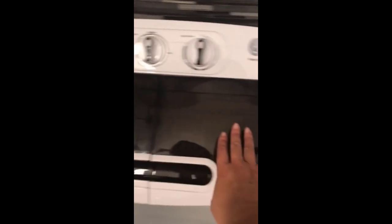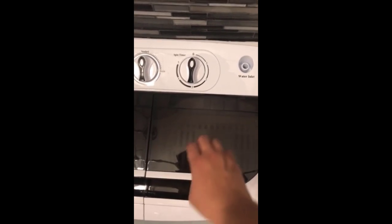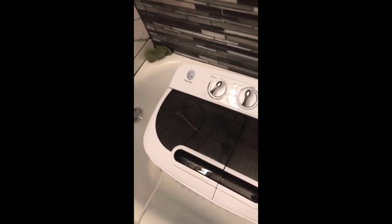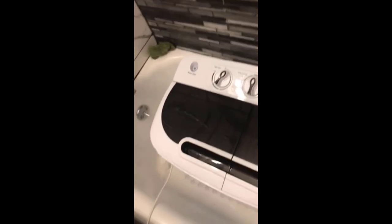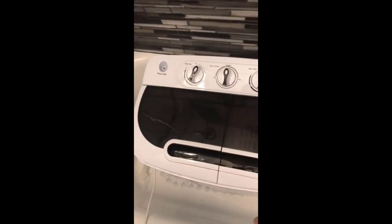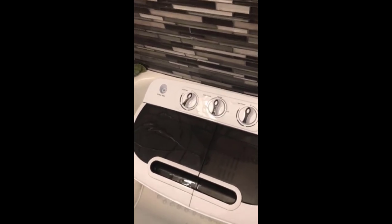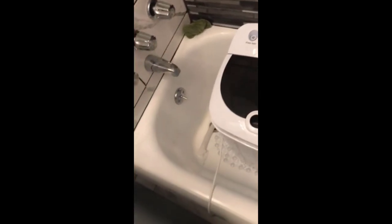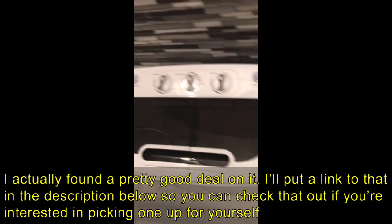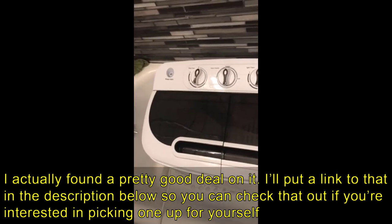Once you're done, you transfer the clothes over to the spin side of the machine to spin them. Then once they're done spinning you hang them on your stick dryer until they dry. I usually do loads at night, so by the time they spin and I hang them on my stick dryer, they're dry in the morning. This was a great purchase — I'm glad I bought it, and you should definitely give it a try. If you're thinking about it, you'd be very satisfied.